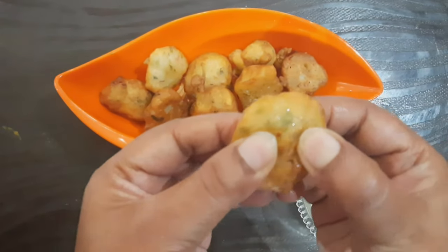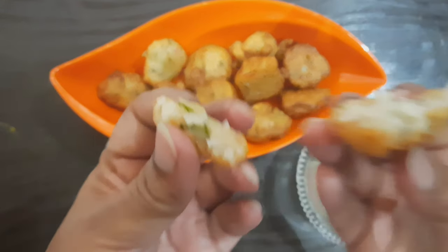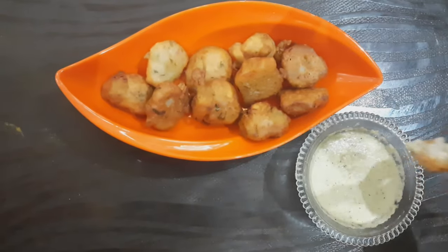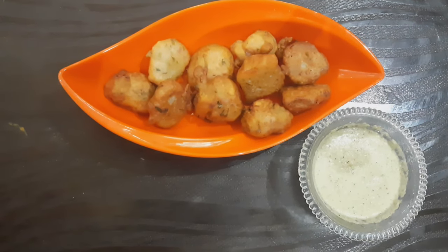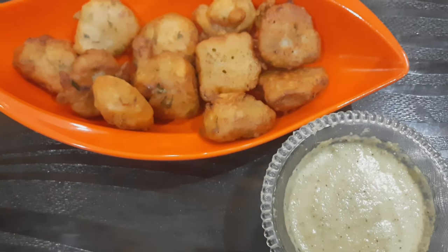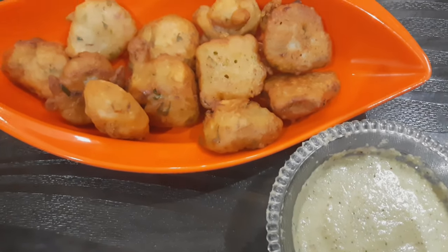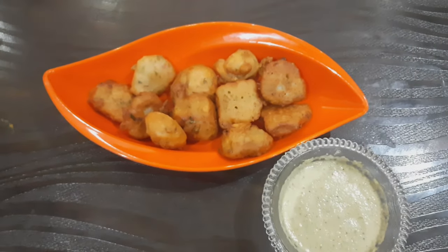Friends, the Mangalore Bajji is ready — see how crispy it is! Let me now dip it in the chutney and have it. I hope you liked my instant tea time snack. Please subscribe to my channel. Take care, bye!